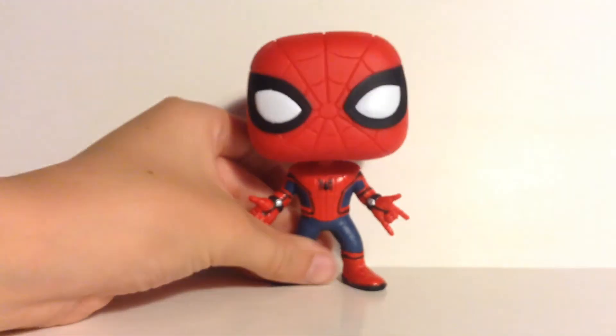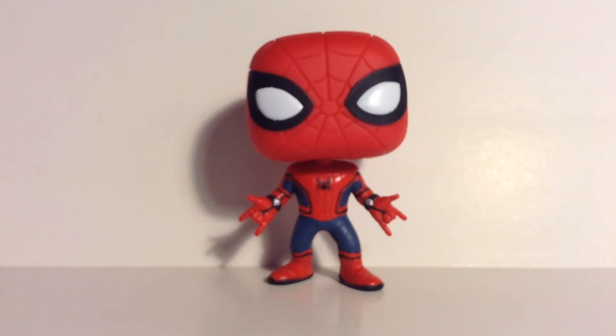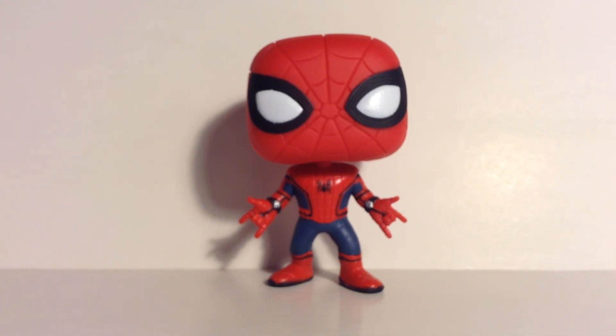Overall, this is a great Funko Pop, highly recommend it, and I highly recommend going to see the movie too because it looks really good. I will definitely be going to see that. I hope you all enjoyed this video and I'll see you all next time. Goodbye, everyone.